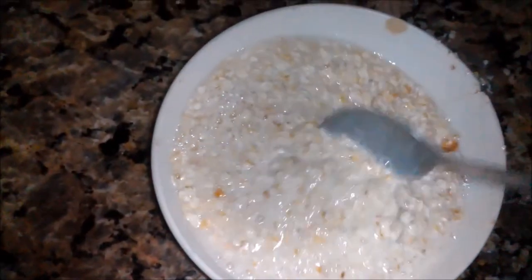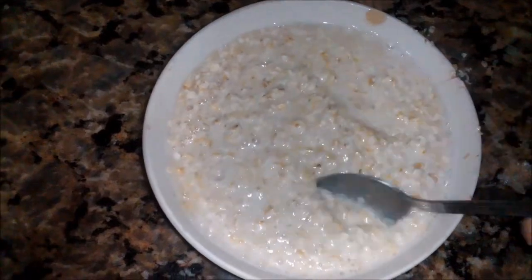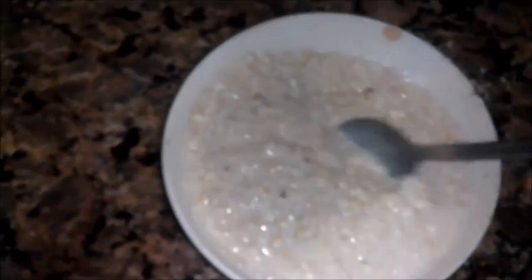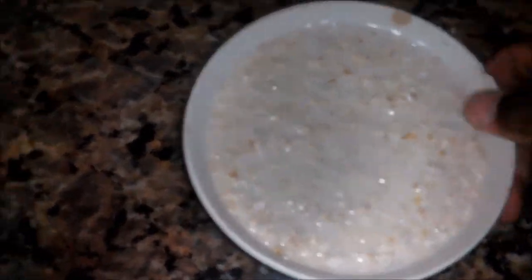First I put it into a bowl, add a little water, mix it around to ensure everything is evenly distributed. Some persons will probably consume it like that. Then I place it into a pot of cold water and start stirring on the stove. It will cook for a while, get thick, and the water will dry out a bit — the oatmeal itself will get thick but it will be cooked.